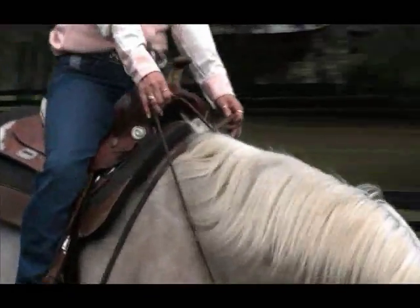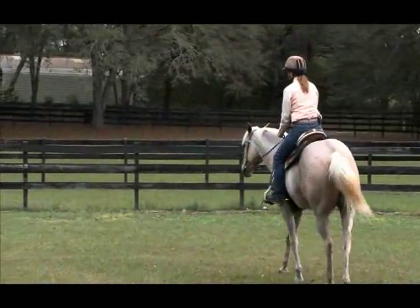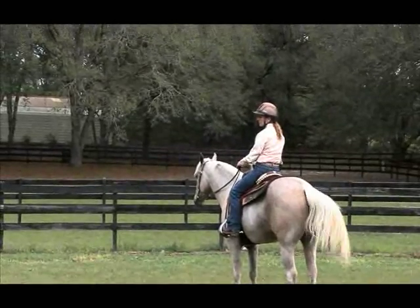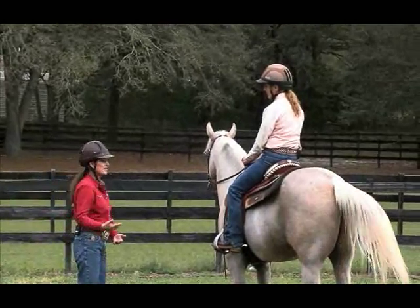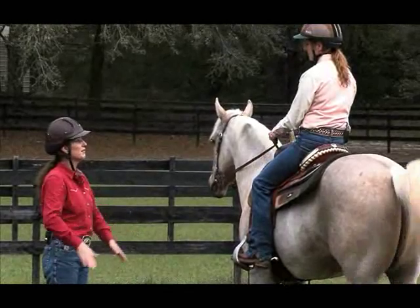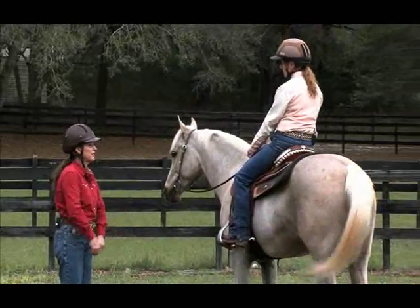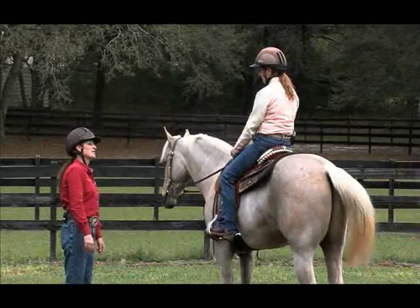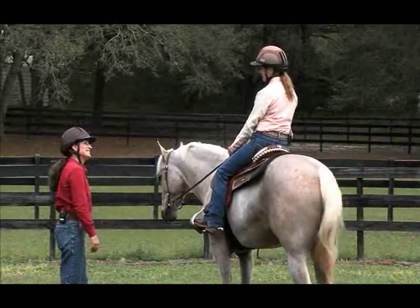He'll start putting his head down — that's excellent, Diane. It didn't take much to teach that to him. I'd like you to practice this — just practice that one thing: getting his head down to the level you want it. You can practice it at all three gaits. Whenever his head comes up, pick your hands up, right-left, right-left, in timing with your legs. As soon as he drops, drop your knuckles down to his neck and let him have a little bit of slack. Practice over the next day and I'll come back tomorrow and check in on you both.